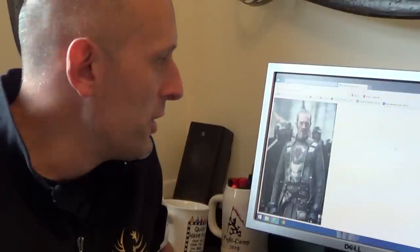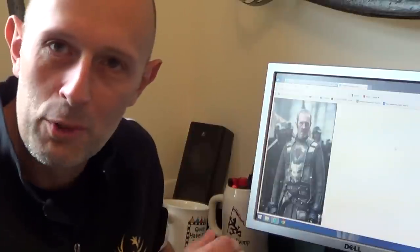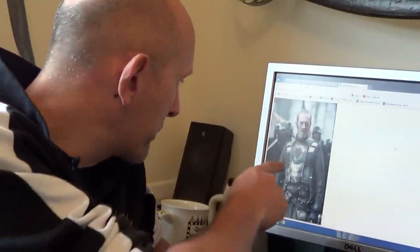Hi folks, Matt Easton here, Scuola Gladiatoria. Welcome to my office. This is a response specifically to Luca — you will know who you are — and you asked about Stannis Baratheon's armour in the popular TV show Game of Thrones. It's an interesting enough armour that I thought I'd shoot a quick video about it, so I've stuck the camera up in front of my computer. I'll show you the picture.